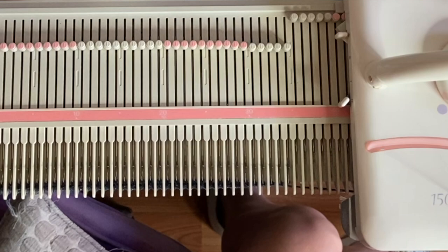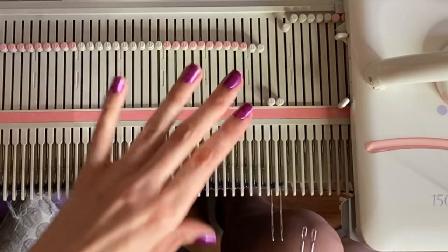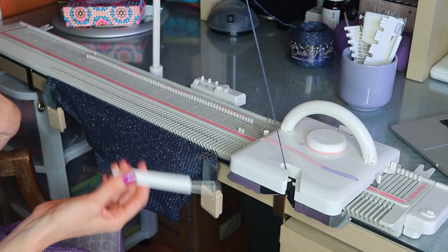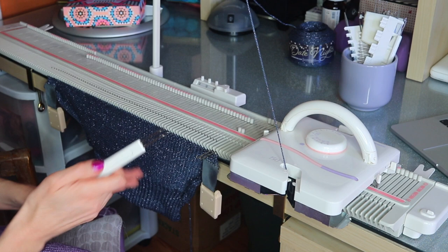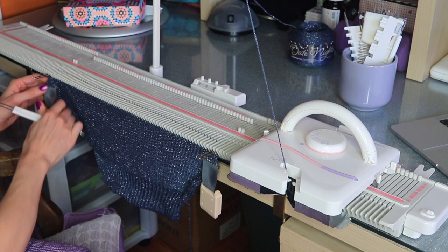We'll do our first decrease row for row two. To decrease, use your two-prong tool, transfer those two stitches over — it creates a decrease. I like using a two-prong tool for decreases because it leaves a selvage stitch for seaming and keeps the decreases at the edge. You could use a three-prong if you wanted more spacing between the decreases and the seam, but I find the two-prong is good. Then knit two rows.